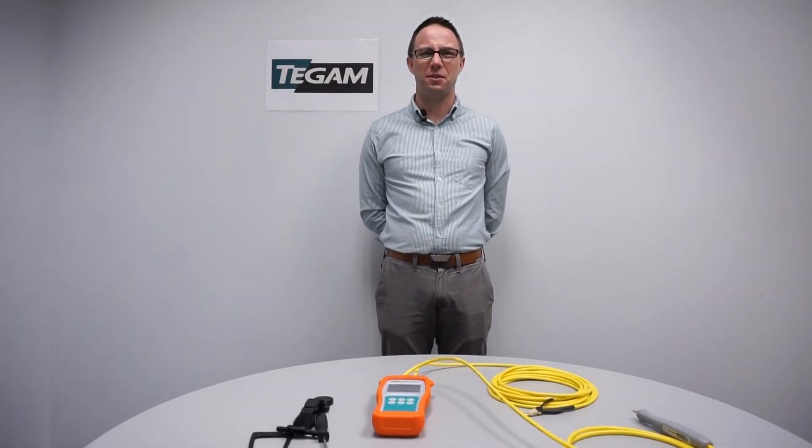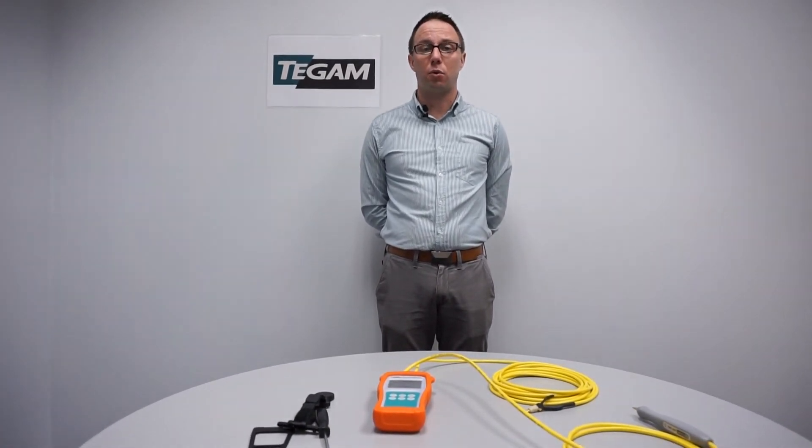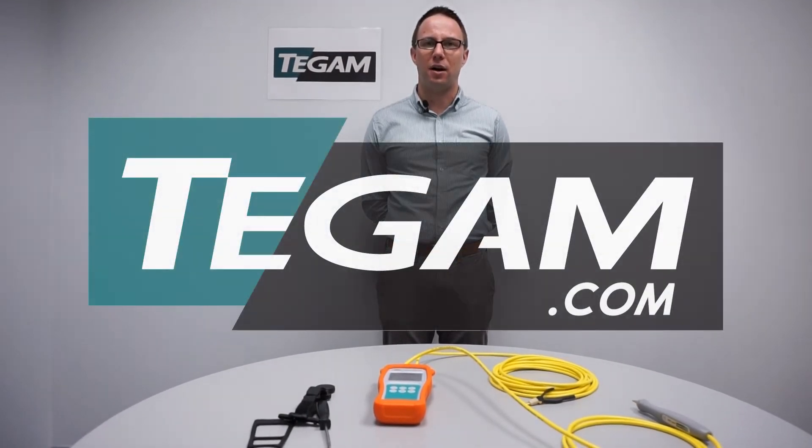This concludes this installment of the 710A tutorial web series. If you have any questions or for more information, please visit our website at T-GAM.com.